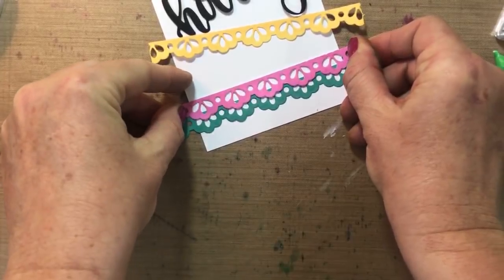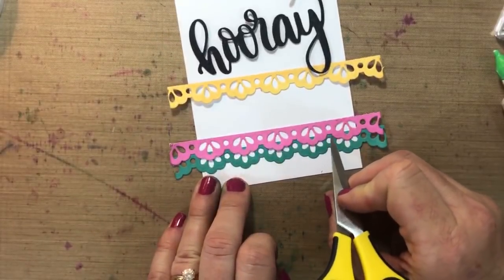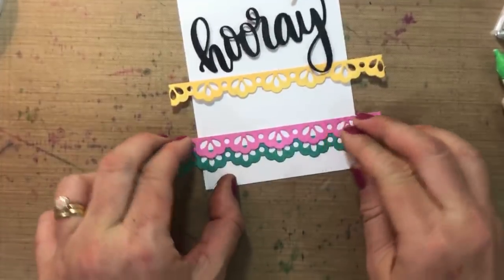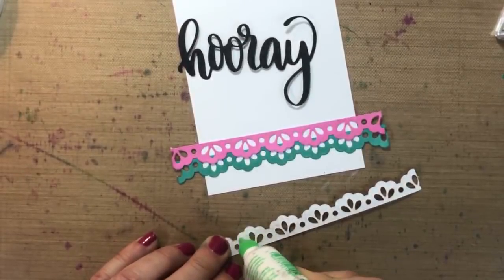I'm going to stack this right here. The way I'm stacking it is so that it's almost even with the top there — so there's no white space.